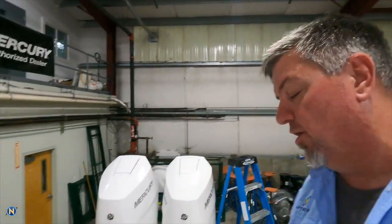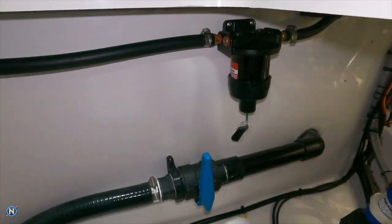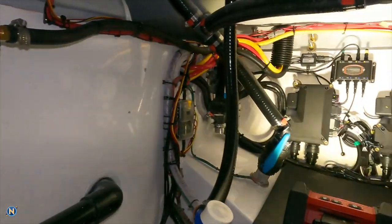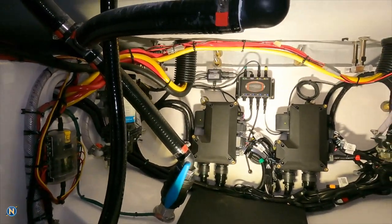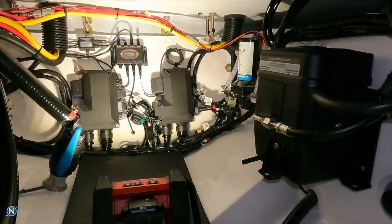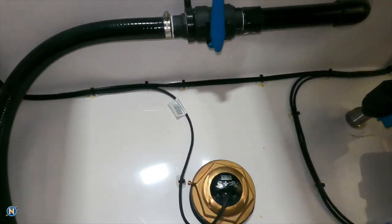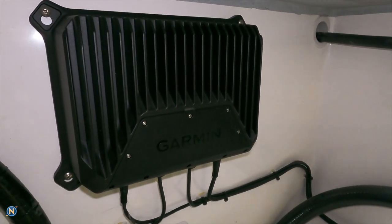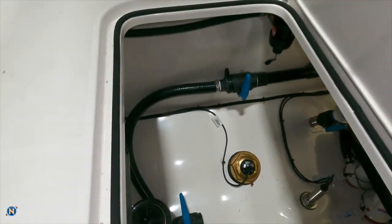As we come down, the first thing you'll see is the first of our two Merc fuel filters, very easy to access from the hatch. Panning around, we've got our two Merc black boxes, our Luma Shore underwater light controller, and the light controller for our live well. We also have our power steering pump, another fuel filter, and we have our GSD 28 installed and wired up — keeping everything serviceable and easy to get at.